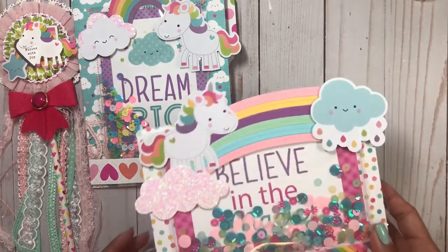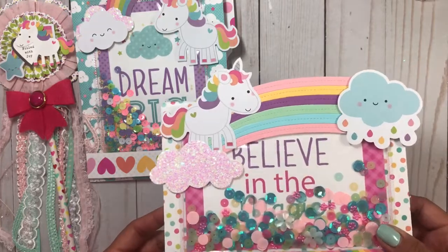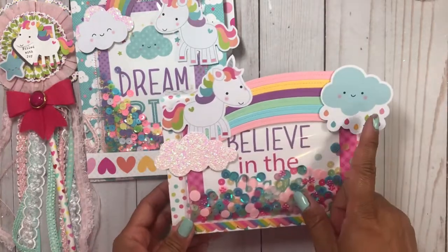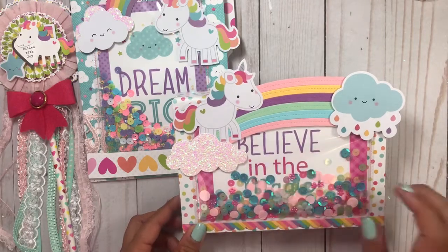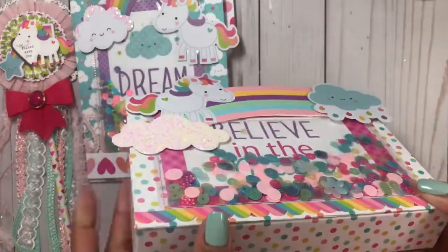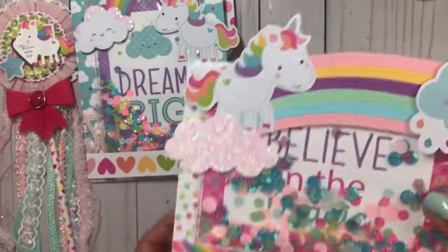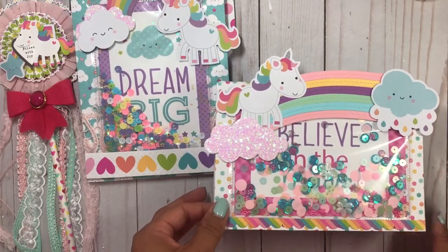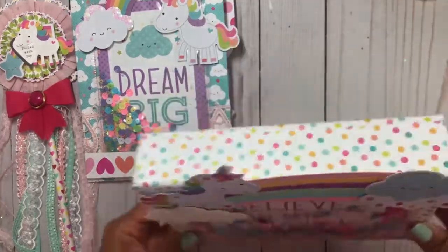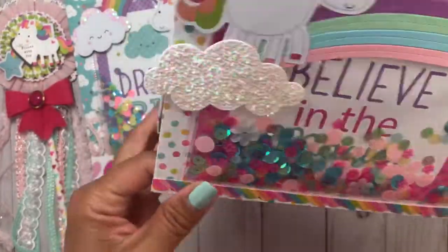I also altered one of the Target dollar spot boxes. With some ephemera — this is a cloud die that I got from Allie — and this is kind of like a rainbow; it's a fairly big die. I cut the papers in different colors and put it on pop dots so it's dimensional. I added another unicorn, and then this is another cloud die cut. It just says 'believe in the magic.' I wanted to make everything shake, so this is another shaker — 'believe in the magic' — a piece from the collection. You can kind of see it: it says 'believe in the magic.' That's what the top looks like.